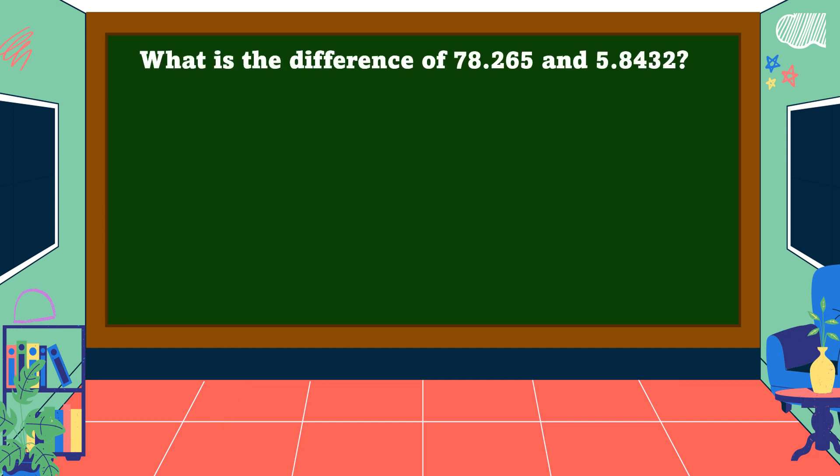Another example: what is the difference of 78 and 265 thousandths, and 5 and 8 thousand 432 ten-thousandths? First, arrange the digits in columns and align the decimal points. Then insert a zero in the empty decimal place value. Let's find the difference: 0 minus 2 cannot be done, so we borrow 1 from 5 — 5 becomes 4, 0 becomes 10.